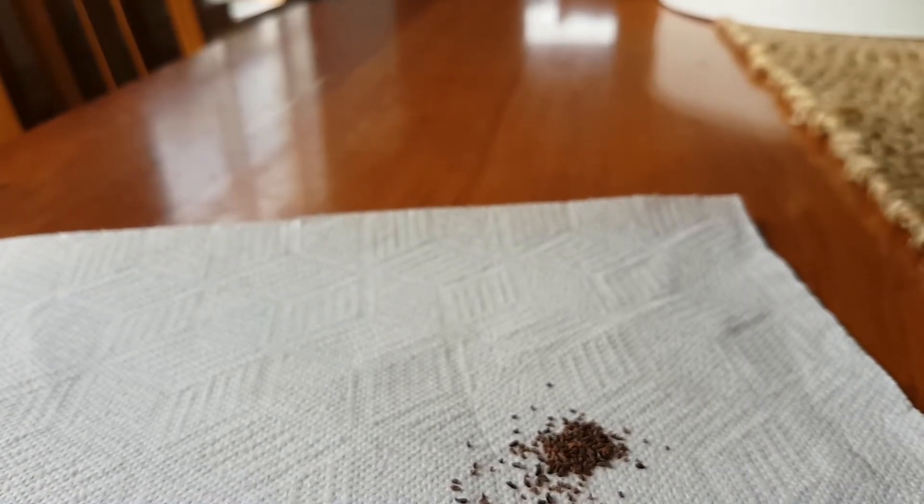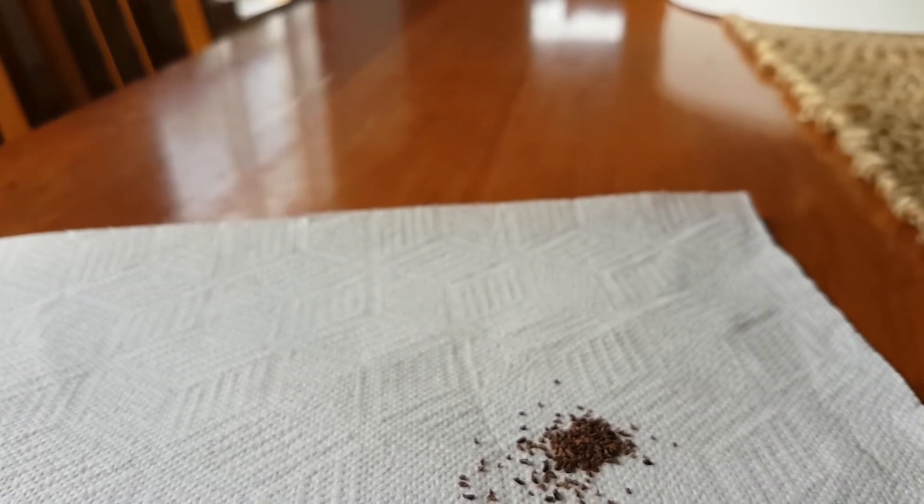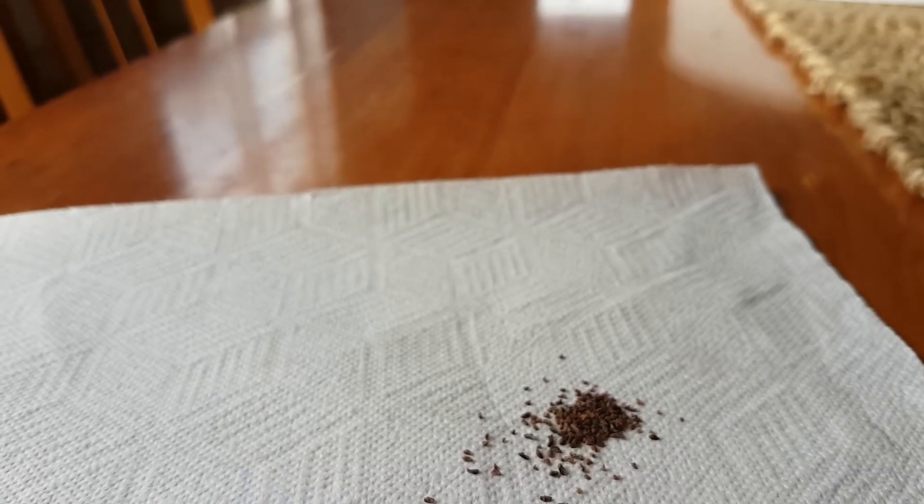So there you have it — some Regnans germinating, how I pot them up, and how I thin them out.